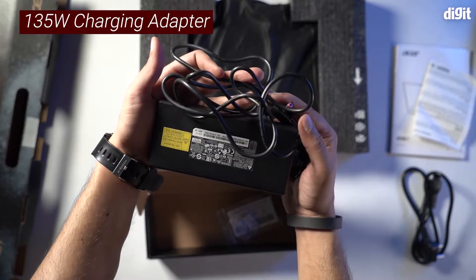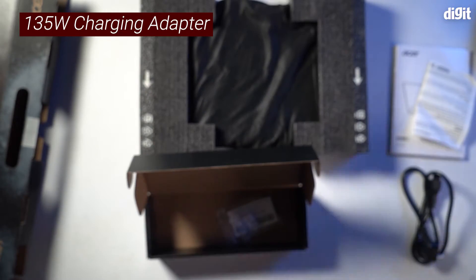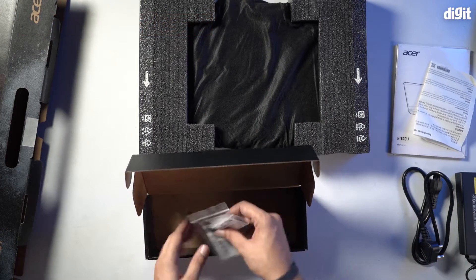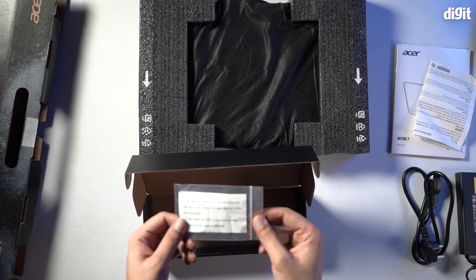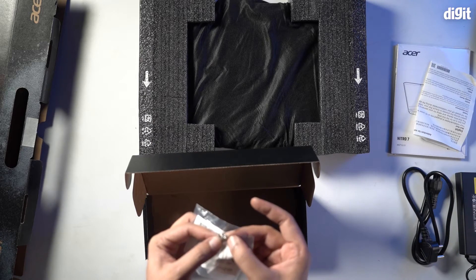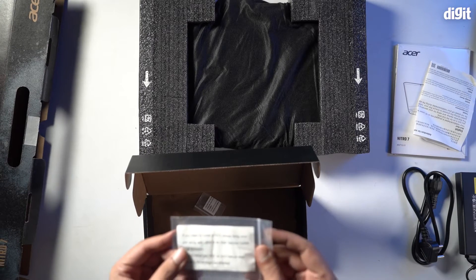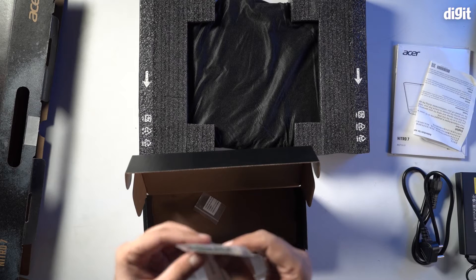We also have your charging adapter right here by Acer. There's some extra paraphernalia along with the charger — there are some screws here. This is for your laptop, and this is for when you need to install an extra hard disk drive.